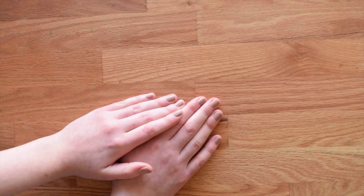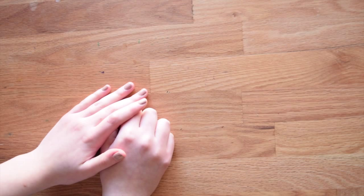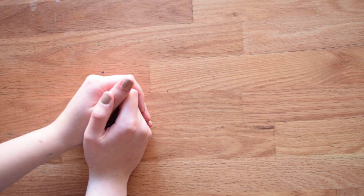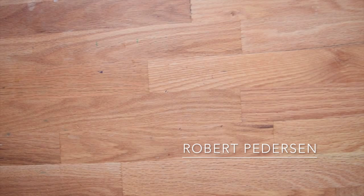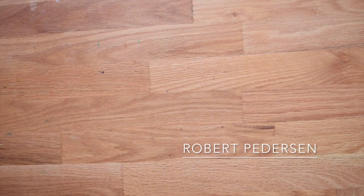Now moving on to paint theory questions. From Robert Peterson: can you paint a metallic object without metallic paint — for example, the bell on a cat's collar? Absolutely, you can. I actually did a little demonstration with three bells here: one sketched, one painted in purple watercolor, and one in pearlescent watercolor.